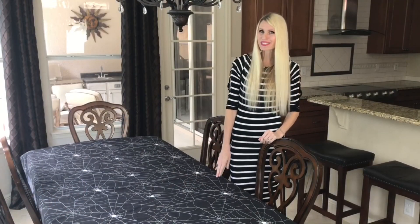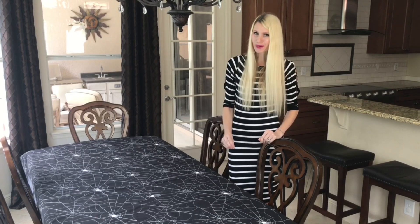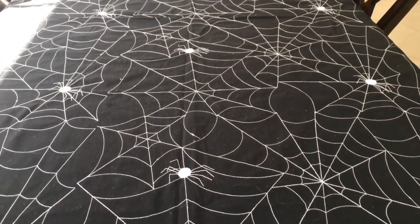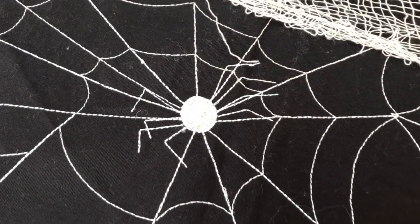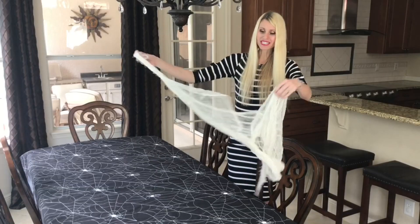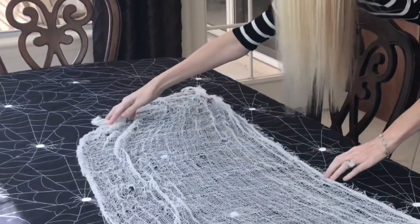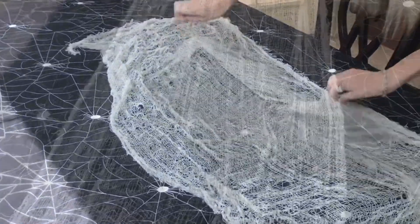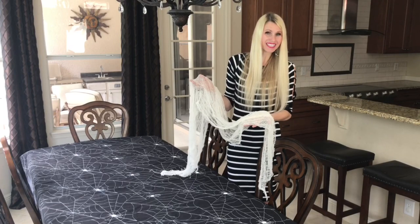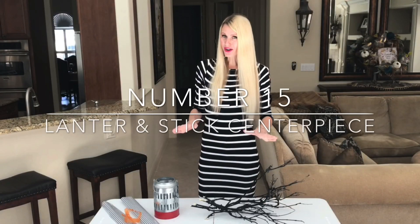I'm setting the Halloween scene with a spider and spiderweb tablecloth that gives both a theme and a black-and-white color scheme. In the center I'm adding cream gauze as a runner — a bright pop that makes candles and galvanized lanterns really stand out.